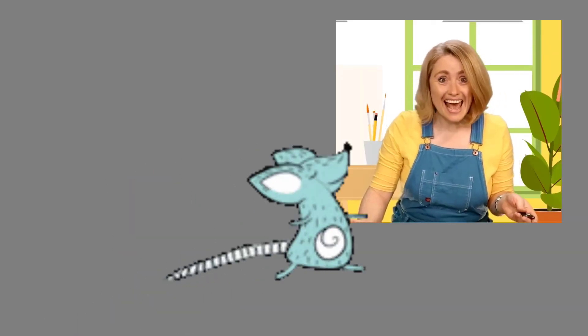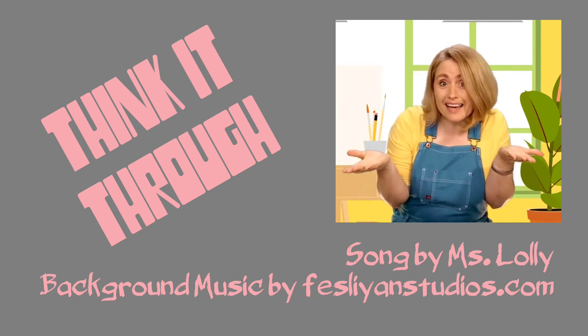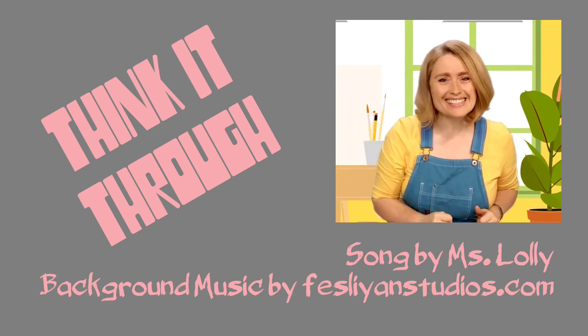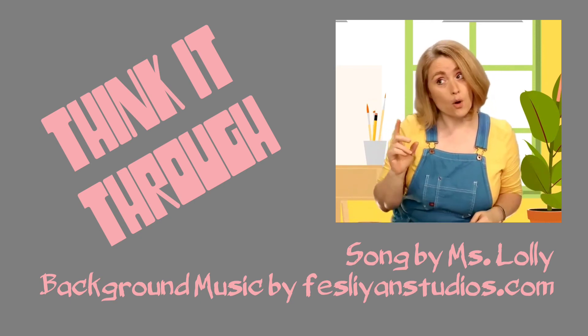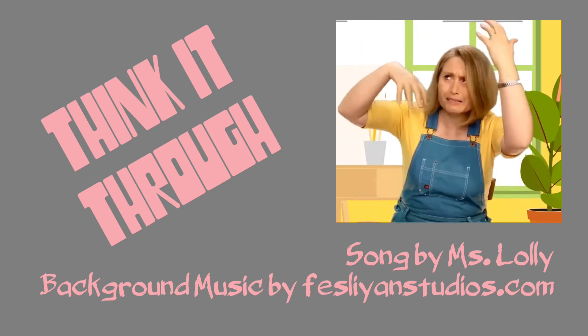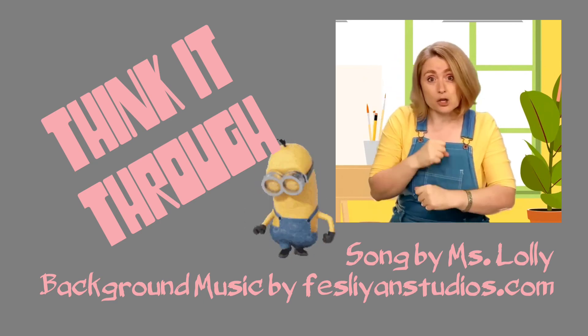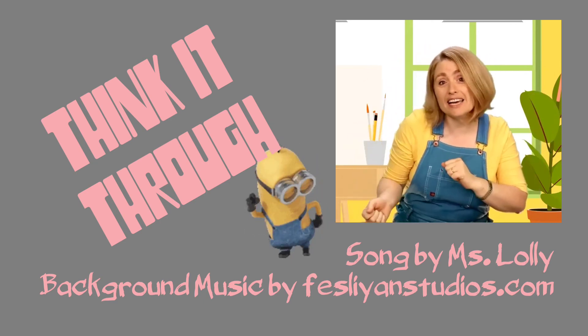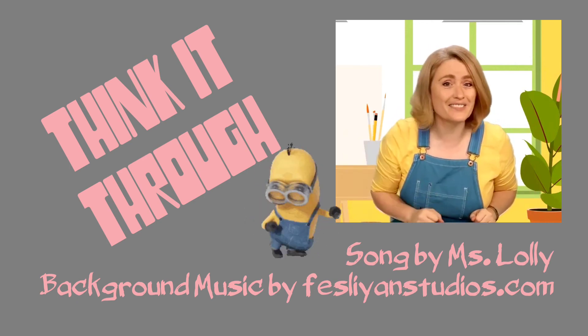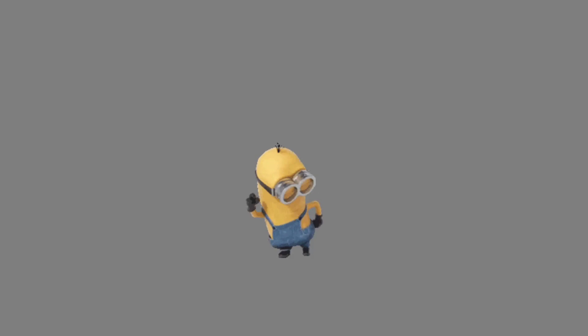Thanks for playing with me today - that was so much fun! You've got to think it through to find out what it can do. You've got to try something out to know what it's all about. Whether you're right or wrong, sure or not, you've got to think it through and you learn a lot. If your brain is twisted in a knot, turn your thinker on - show what you've got! Let's dance! You've got to think it through to find out what it will do.